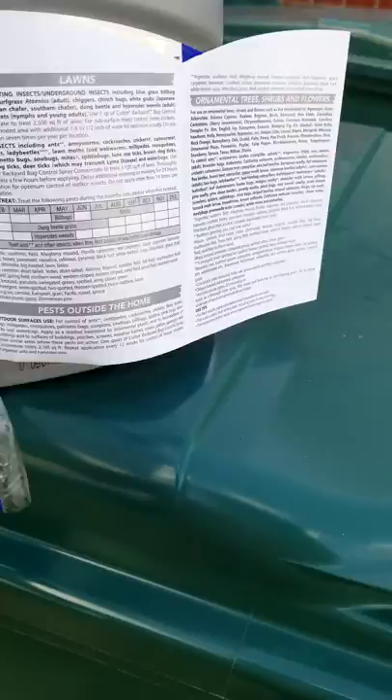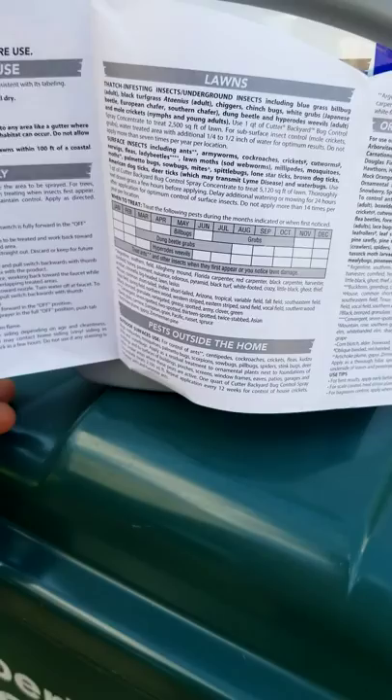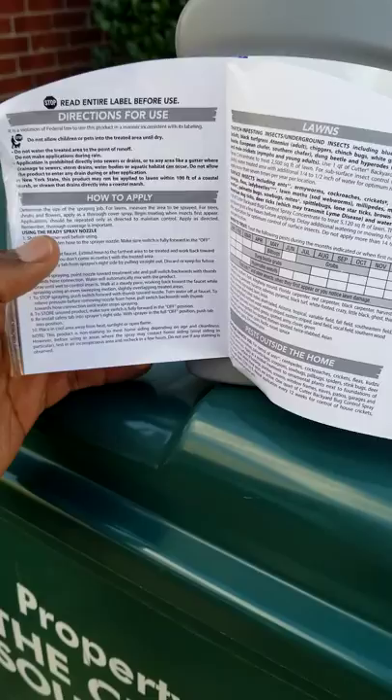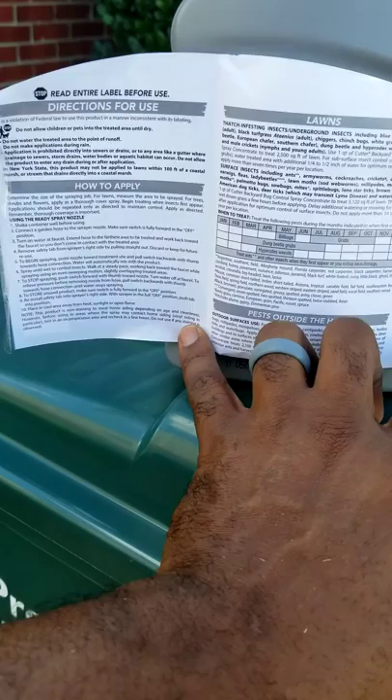I'm going to use this for ants and mosquitoes. You can also use it for shrubs, but if you're going to do that you've got to make sure you water it in. I'm not doing that today because that's not what I'm using it for. I did my front yard last night but I didn't do my backyard - I actually cut my grass last night, ran out of gas. As the temperature drops I'm going to put this on my backyard. I'm not doing it right now because it's starting to get hot.